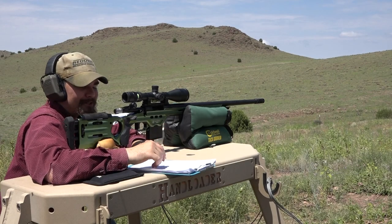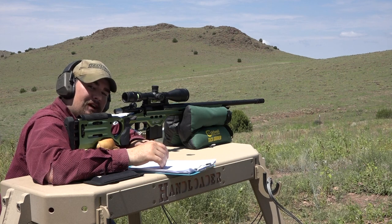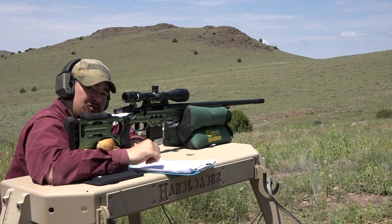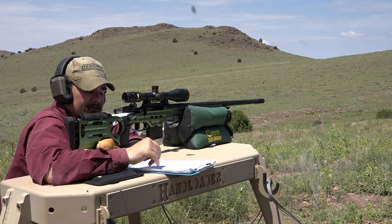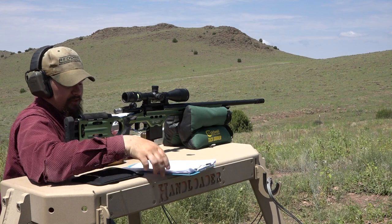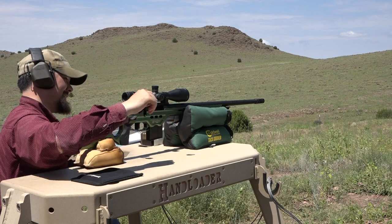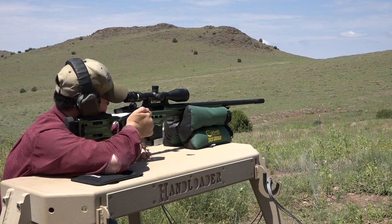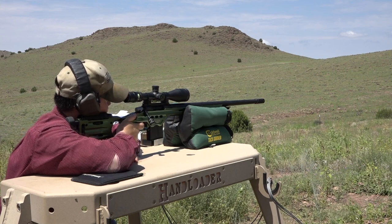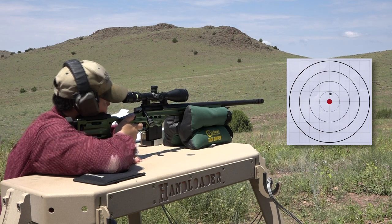The next load is using H4895 powder, a 26.1 grain charge with a 95 grain Berger VLD. Same Hornady cases, but we've swapped over to Federal GM 205M match grade primers — not magnum, match grade. Overall loaded length is 2.290 inches. This has always been a favorite powder of mine, so let's go ahead and see if this rifle will eat it up.